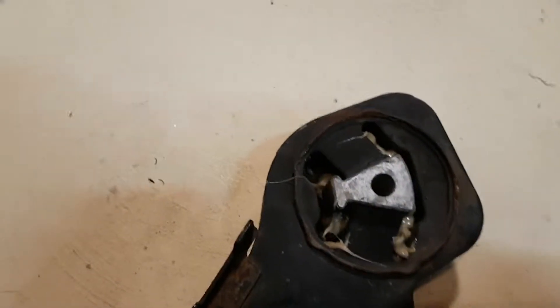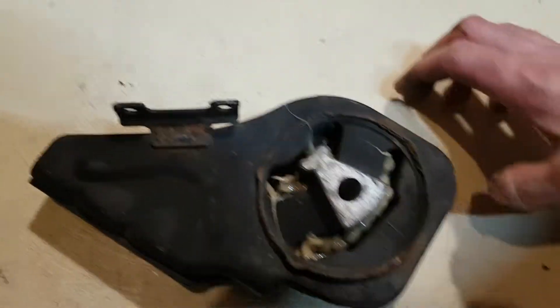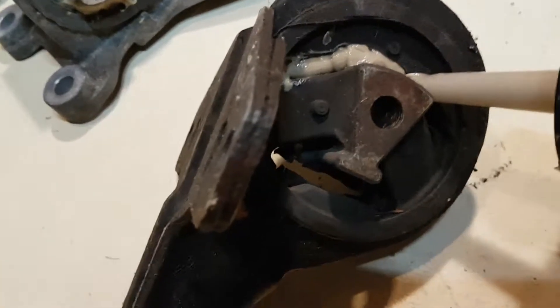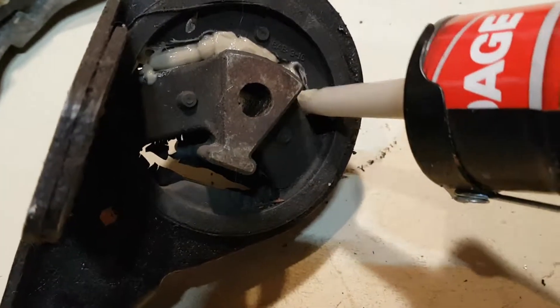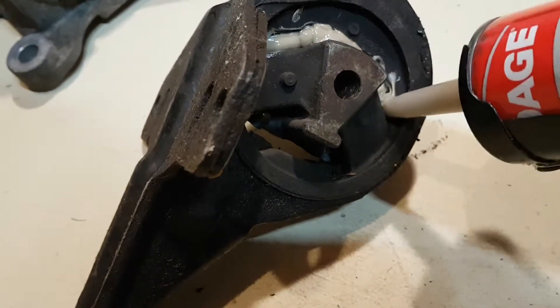Just like that. I'll let that one sit for about 24 hours and then I'll add another layer. These are all mounts I've had from cars I've parted out — just save them so I can basically fill them. Then I can take the one off the car now, replace it with one that's ready to go, and not have any downtime on the car.